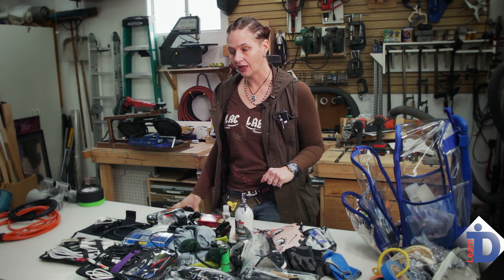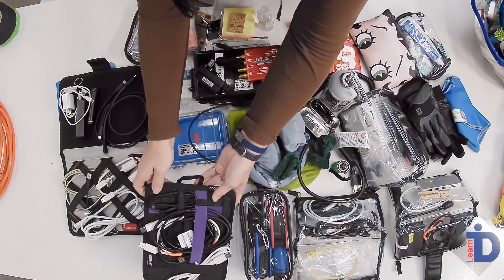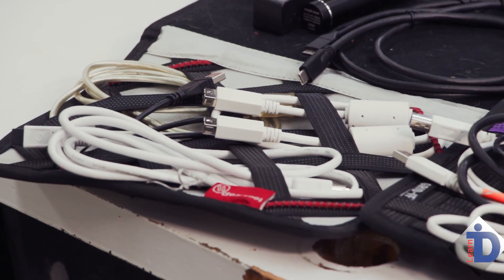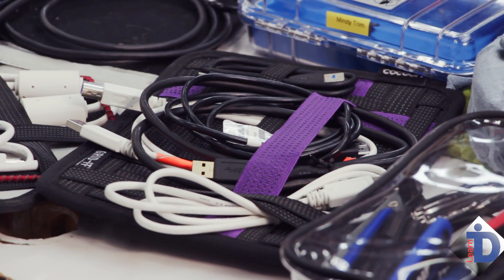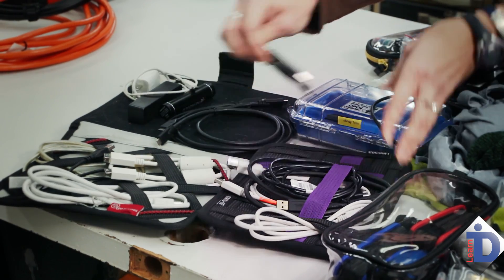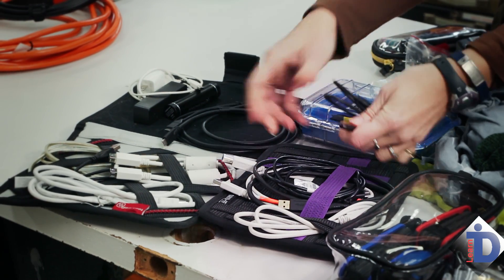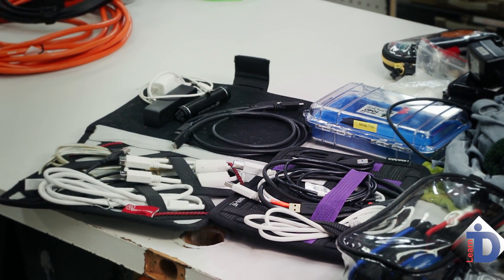The on-set quick grab bag is just as it sounds — everything you need on set to quickly grab, and it's a lot. First up is cables. Lots of cables. Never assume that the hard drives or card readers will come with the necessary cables, or if they do, that they will function. This is full of USB cables — all types: USB-A, B, 3, 3C, even printer USB cables. As well, Firewire, Thunderbolt 2, and 3. You need them all.